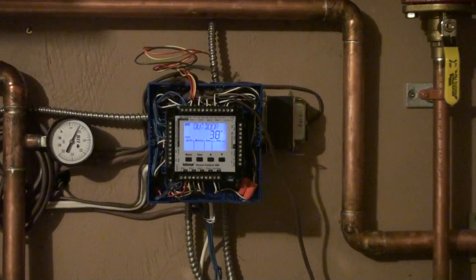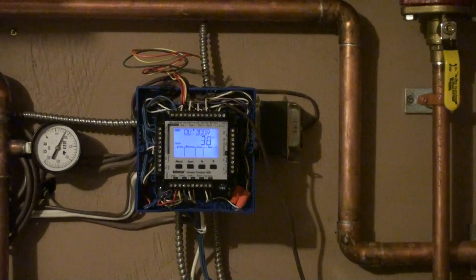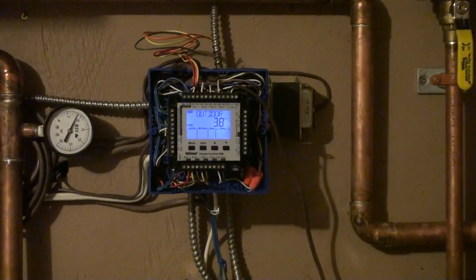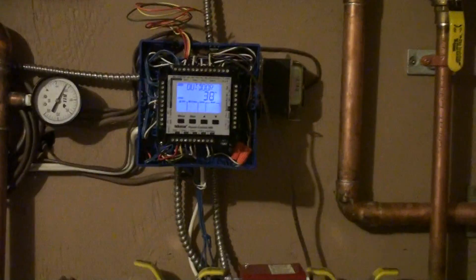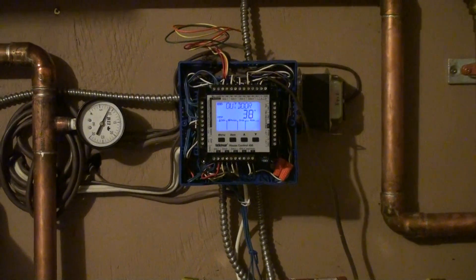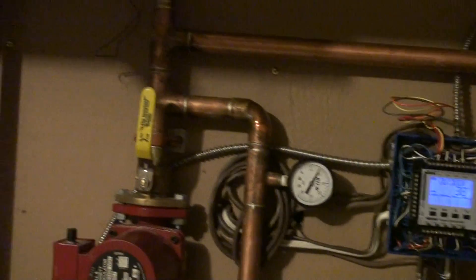This is controlled by Tecmar, which controls the zones in the house. It's hooked to an outside temperature sensor and an indoor temperature sensor. So when it's warmer outside, as it gets warmer, it lets the water in the tank get cooler and cooler because it doesn't need as much heat. And as it gets colder outside, it increases the heat in the system.